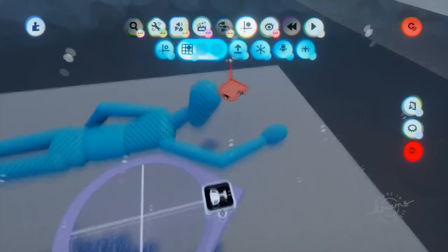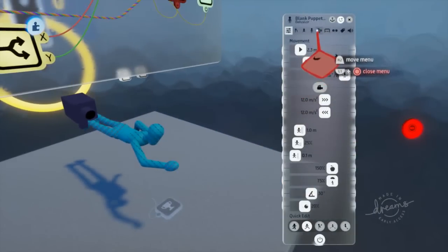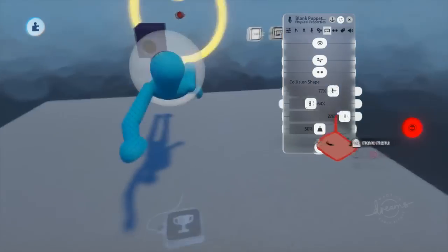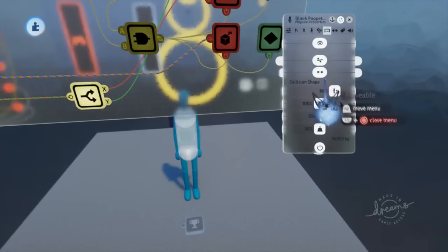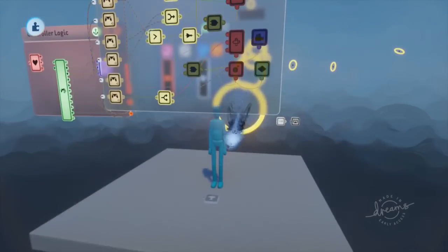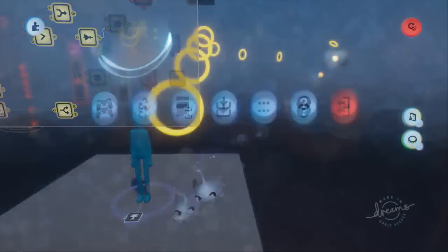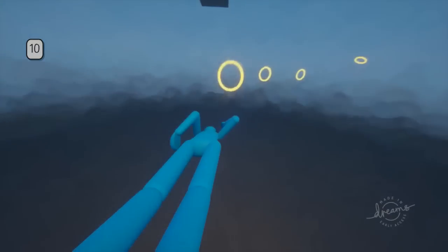I'm going to open up this keyframe and record the arm data, then scope out and open up the puppet properties. I'll shrink the shape, adjust the position, increase the width a bit, and turn off procedural animation — maybe that'll fix it. If not, we'll have to turn off 'movable,' which is unfortunate. There we go — now we can fly through things like so.